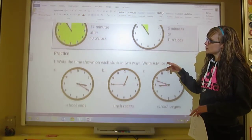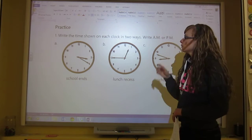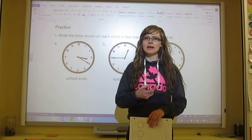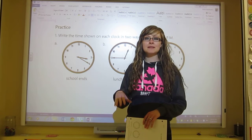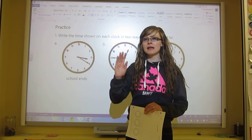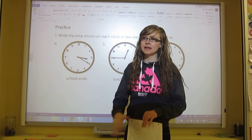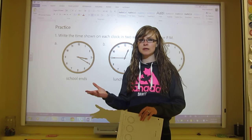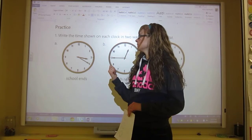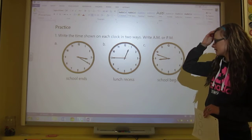There's not much more to instruct about this but there's some practicing to do. Remember that PM is the afternoon and the evening, and AM is the morning. Anything after midnight — midnight itself is AM — so even if it's 3 in the morning, that's 3 AM. When school ends, that's PM. When you go to bed, that should be PM. We're going to do A together and then you'll try B and C by yourself, then we'll check them together.